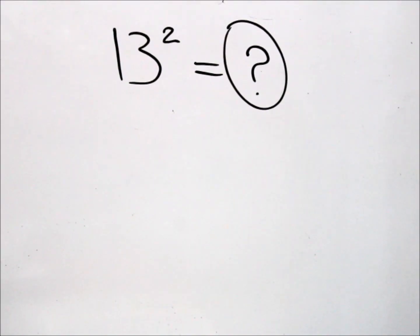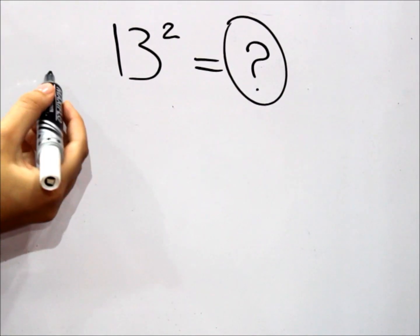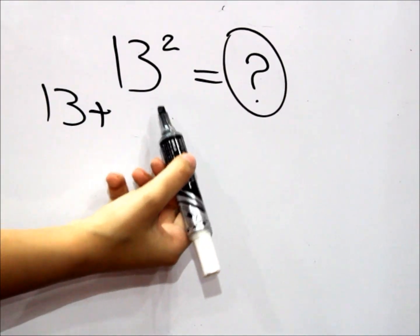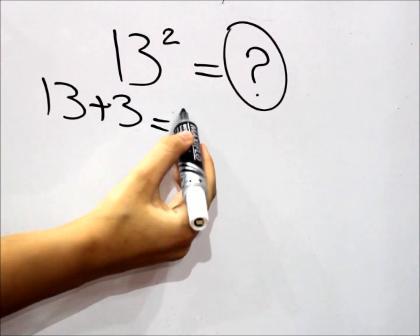Here we have 13. I'm going to show you how to square it. All we have to do is take this 13 and add it with the right digit of the number — that would be the 3. So 13 plus 3 is 16.